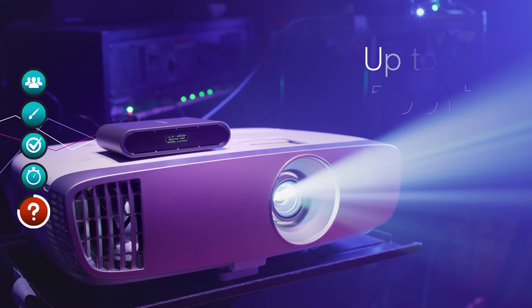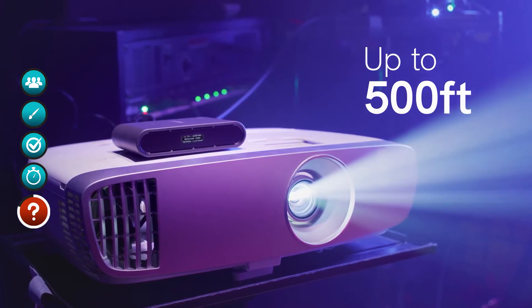My office is upstairs, so I went downstairs to test if it could pass through walls. About halfway down the stairs I started to lose connectivity, so this is definitely not something to use through walls or different barriers. You want line of sight when using these devices — they advertise 500 feet of range.